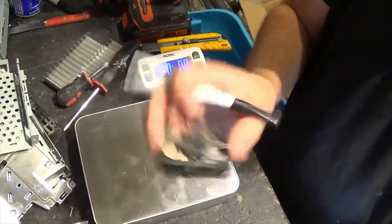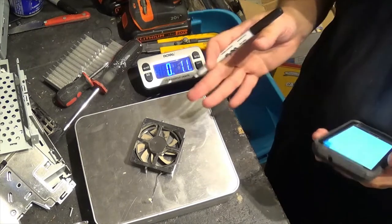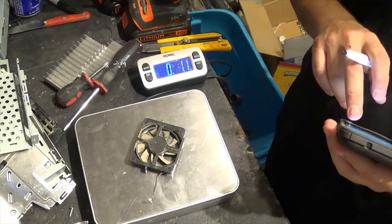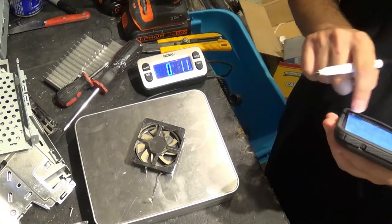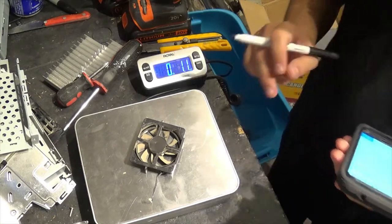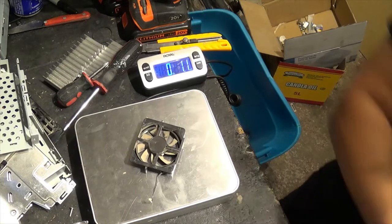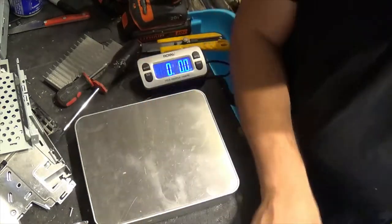This DVD drive could probably be sold for about five bucks or something. We have one fan in this, so copper bearing motor — I usually get about twelve cents per pound. We have one point one ounces worth, so it's not even a penny's worth of scrap value there.